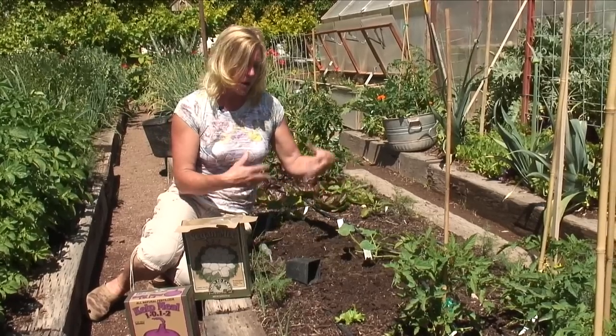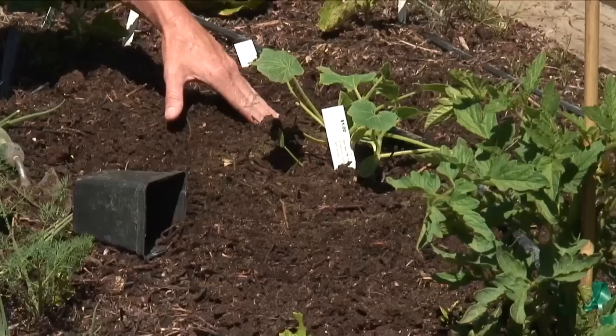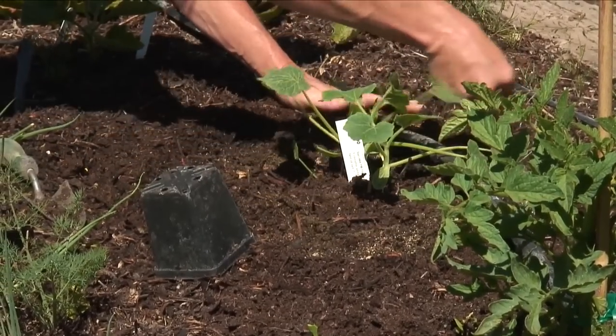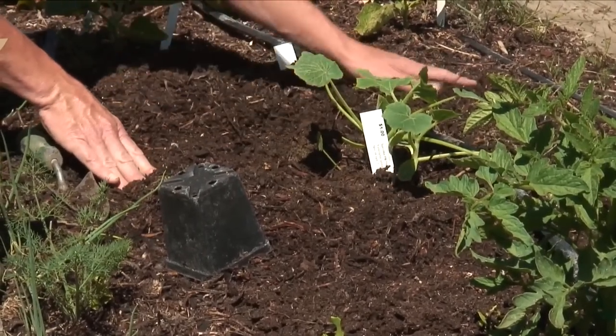About a month later we want to actually add some more fertilizer to this, so we'll just make a ring around this plant, kind of like a trench, and then we're just going to be sprinkling some of our fertilizer around that, and then just covering it lightly, and then again watering it in.